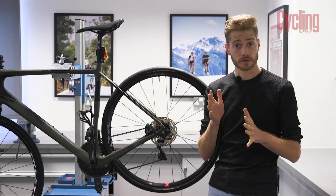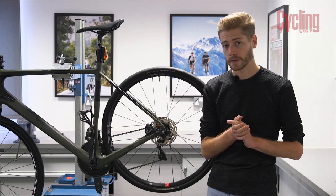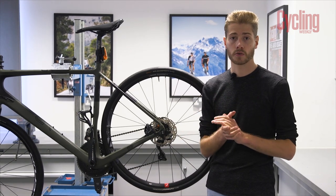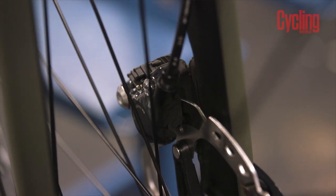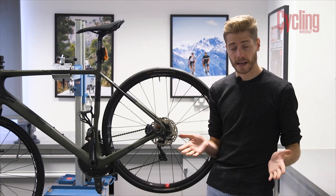Many people now choose disc brakes for winter riding, like on my Oro Terra C. They're more powerful, give a better feel on the brakes, and you won't wear out your wheel rim. You can maximise disc brake performance by choosing a sintered disc brake pad compound instead of a resin or organic one.